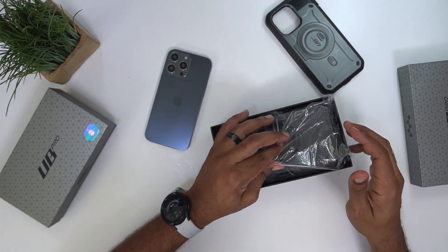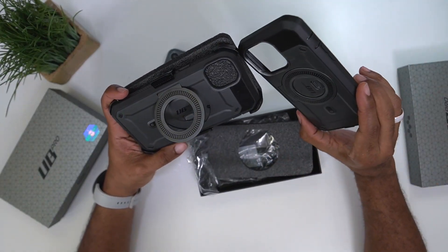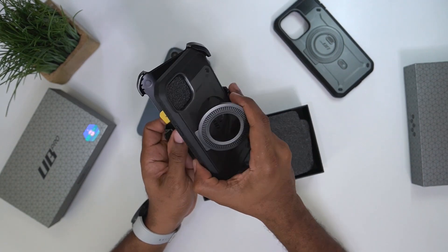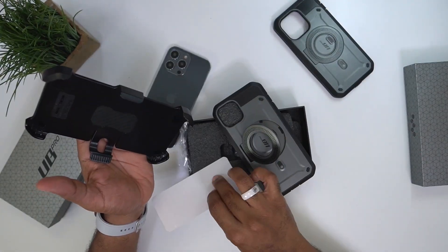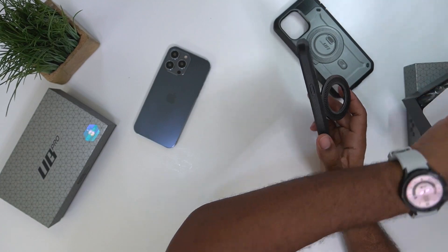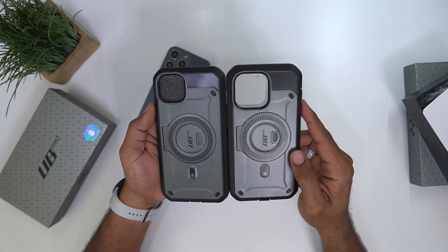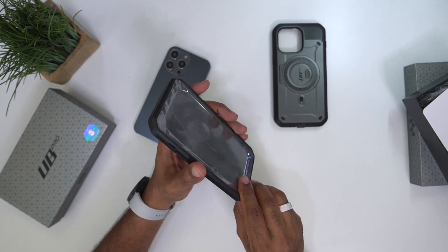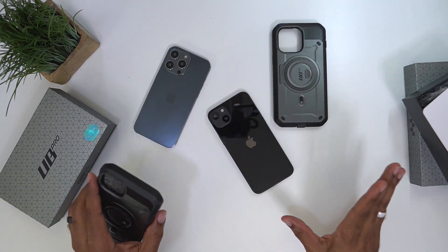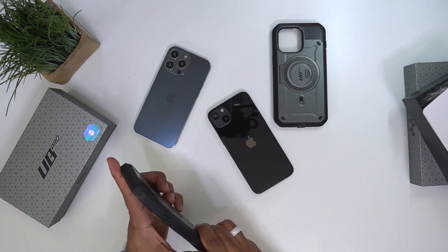Let's jump into the second one. Last year they only had like two colors, so this year — and this case just came out — this looks like another one in graphite. The only difference with this one, and I can see it right up front, is the camera cutout. This one is for a pro model and this one over here is just for a standard iPhone model. With this being a larger case, I think we're going to be using this phone here — the one they're calling the 14 Max, the bigger version of the 14.